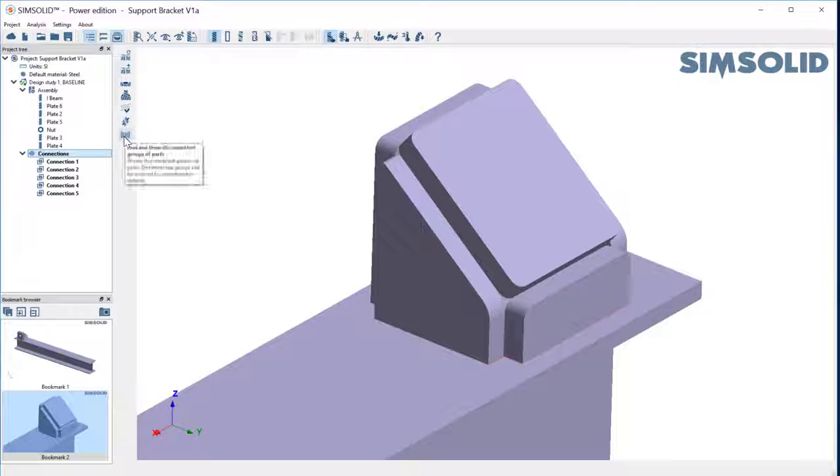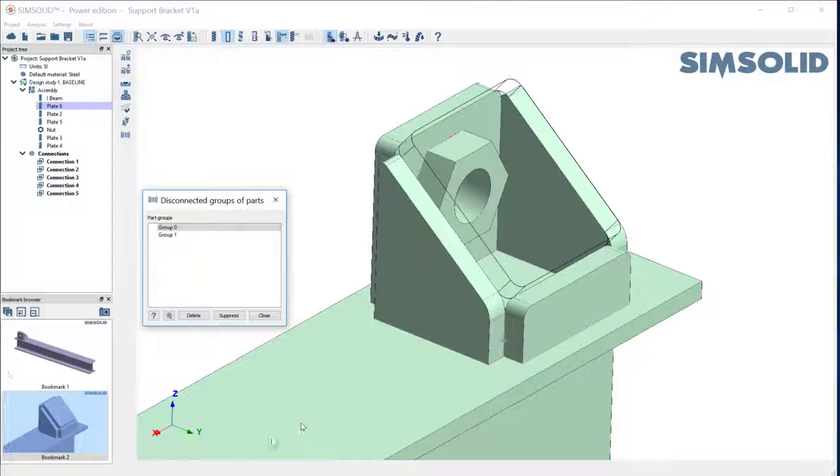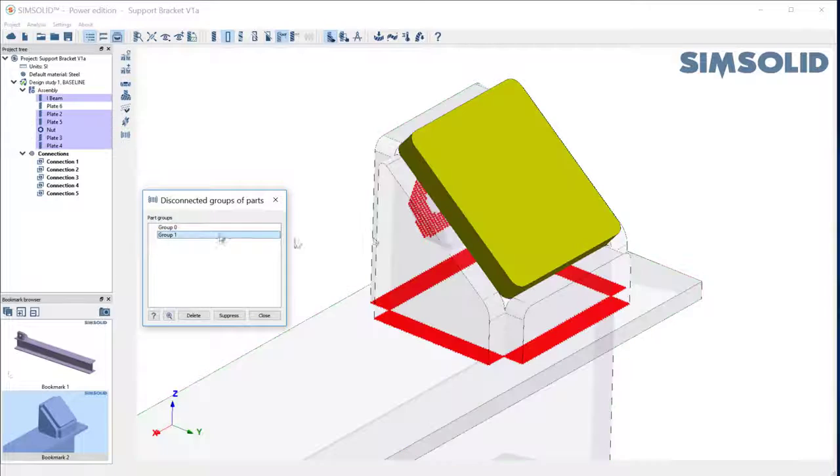So if I go back and look at my connections and find disconnected parts, I have two groups of parts. Group one is all this — these are all welded to the I-beam. But the second group is this single plate here. There's no way to do a bonded connection between these edges.